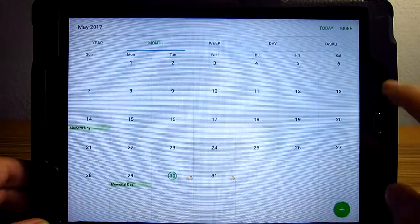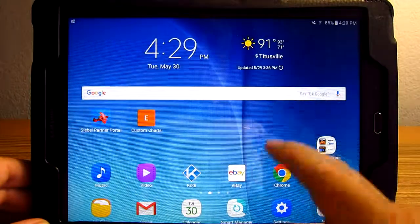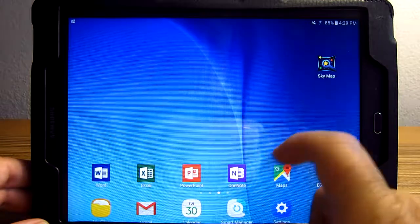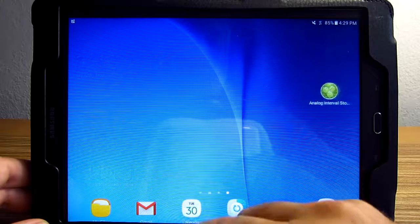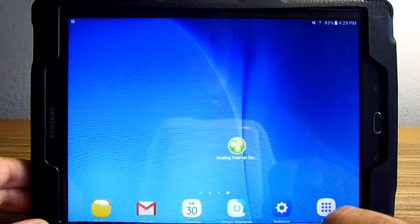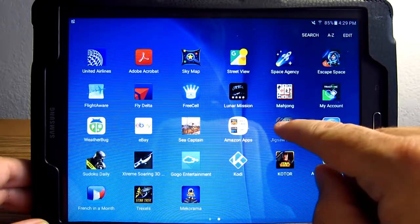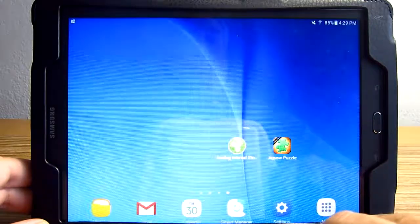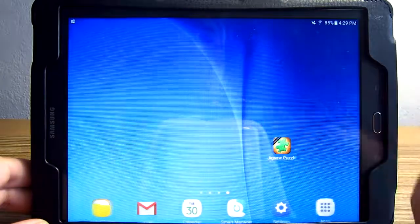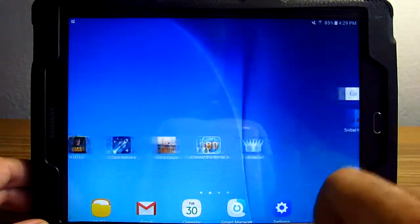You'll see the dots here — that tells you which screen you're on relative to all the screens. The last possible screen is this one. You can move icons anywhere on the screen you like. If you want to remove one, just take it and say remove — that doesn't delete it, it just removes it from the screen. Now we've got all these screens.